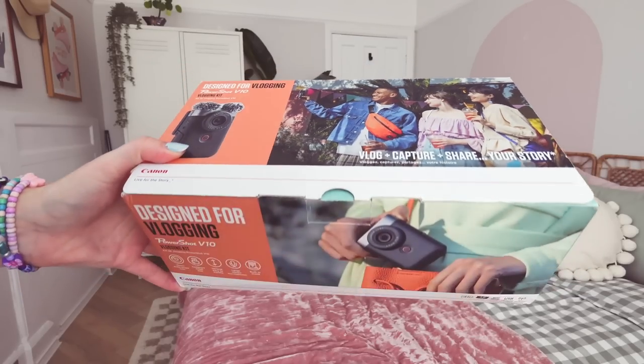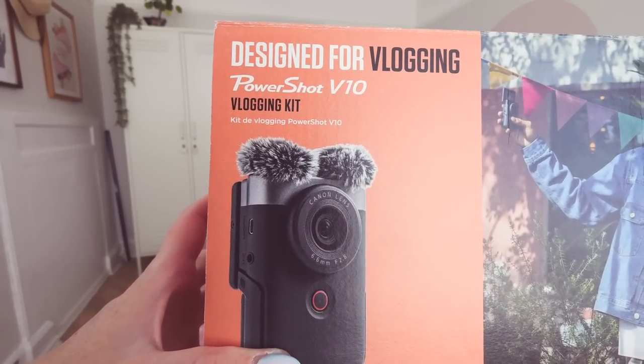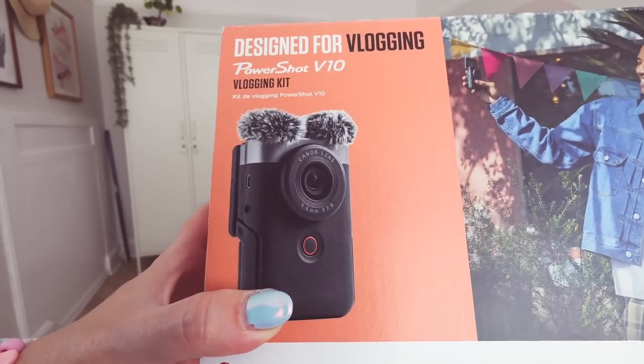This is the PowerShot V10, obviously from Canon. I've been sent the vlogging kit which comes with a few other bits and bobs. From what I've seen in the pictures though, this camera looks so tiny and I can't wait to unbox it.